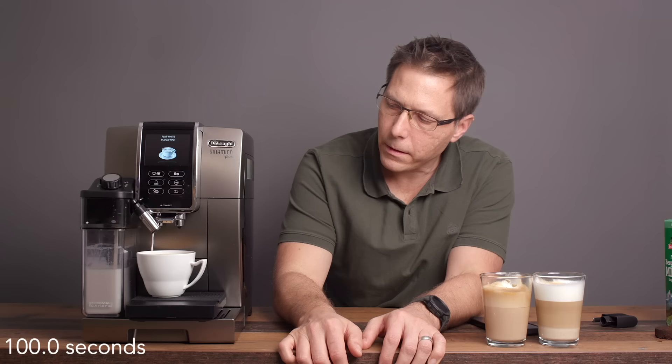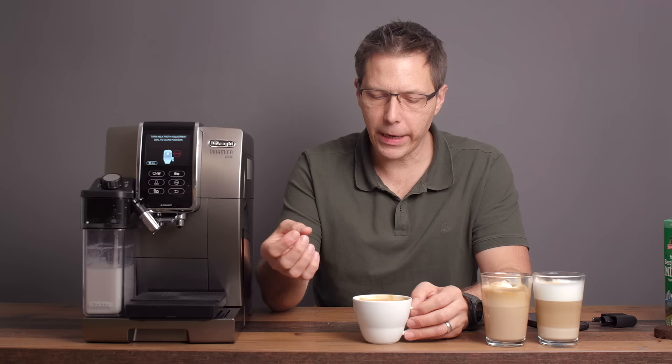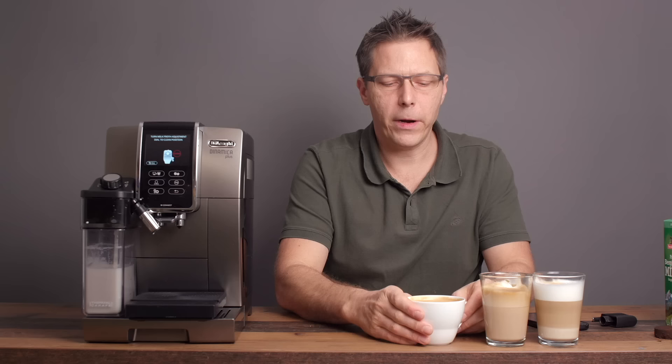There we go — that's our flat white. The flat white is a much more milky drink. It's also got some sweetness to it, though it's not as hot as the other two. A good flavor — not quite what I know under flat white, but there's a lot of debate as to what's really a flat white. So here we've got a cappuccino, a cappuccino mix, and a flat white.